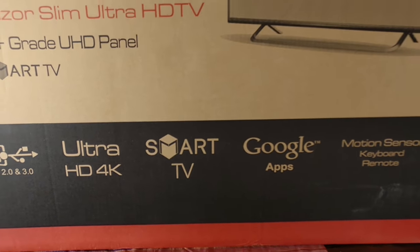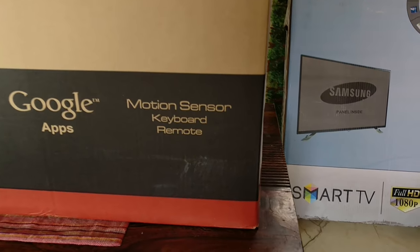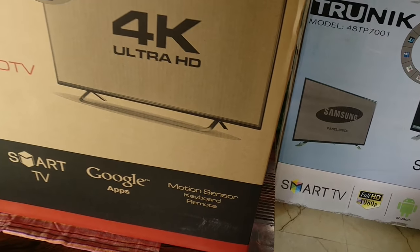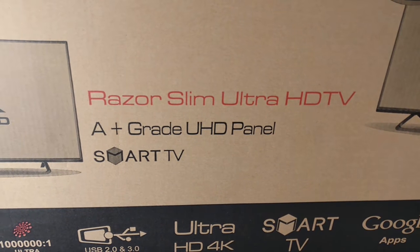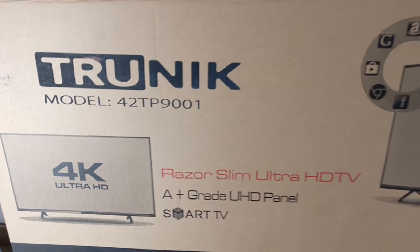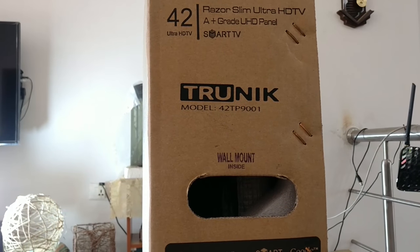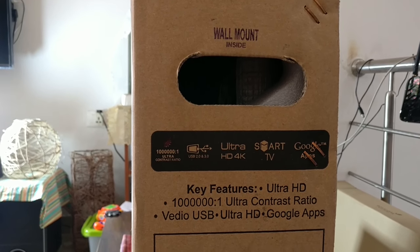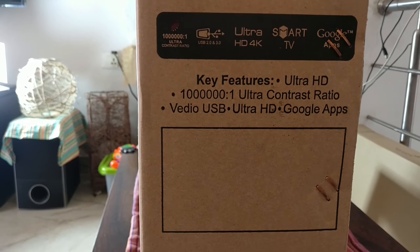I'm going to open the box in a moment. I just wanted to show you how it's packed. It's got standard packaging like any other TV. What I wanted to highlight is the motion sensor keyboard remote which is included with this TV. It's the 42TP9001 model. Over to the side, it's got wall mounts provided free of cost by the seller, and here are some of the features and key points mentioned.